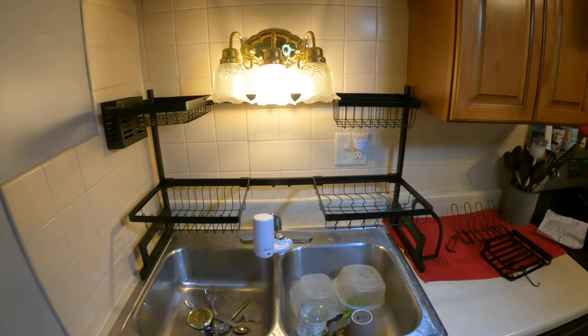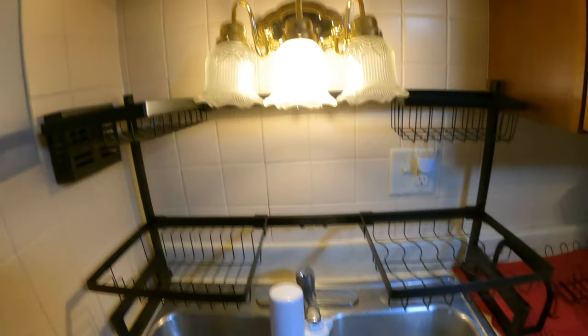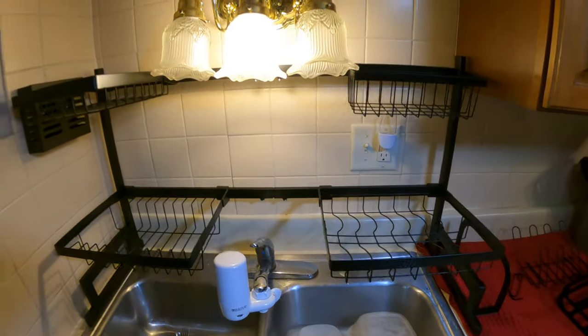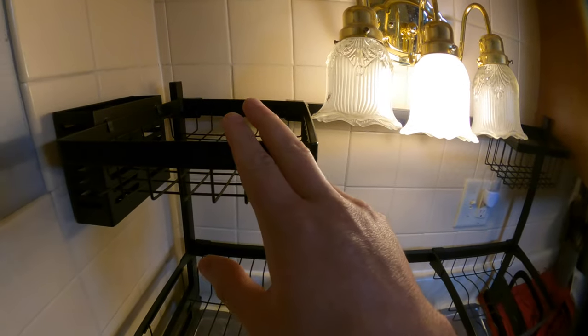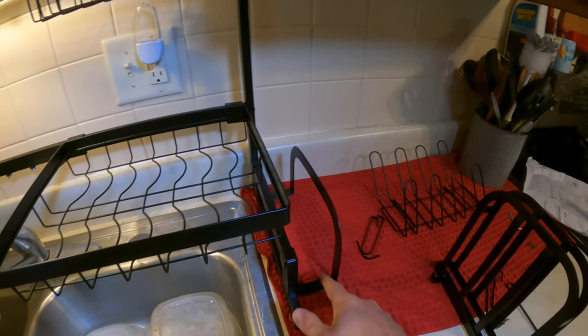The great thing about this is you can customize it however you want. Because we have our lights here and our sink and filter, I moved some stuff around. Now you can see we've got two baskets down here, a small basket up top, a medium-sized basket, the utensil holder here, and our plate holder right here. I'll continue to customize the remaining pieces as I figure out where I want them.